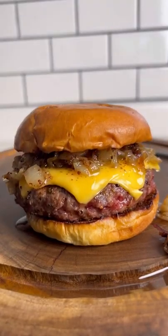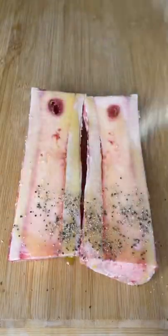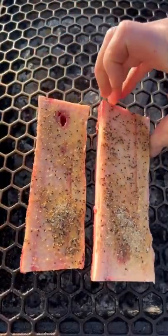This could easily be the best burger I've ever had. Start by seasoning up your bone marrow with salt, pepper, and garlic, and get it on the Nomad at 375°F for one hour.